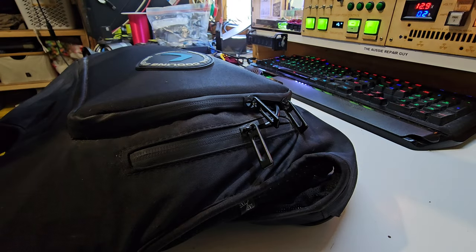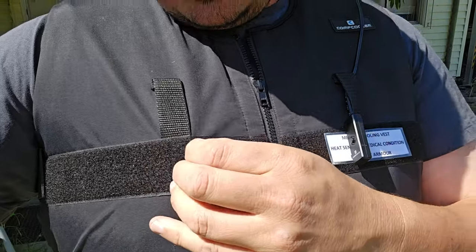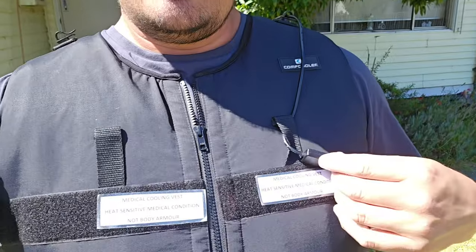We're outside in the weather — turning it on now and it should start pumping cool water around. We're on selfie cam, which makes it difficult. I've got these little velcro stickers I made up that stick to the velcro on the front. I've had people accusing me of wearing body armor before with this — the problem being that where I live you can't really have body armor without a good reason and the chief police commissioner's permission. So I put a couple of little sticky things on here so people aren't confused by what it actually is.